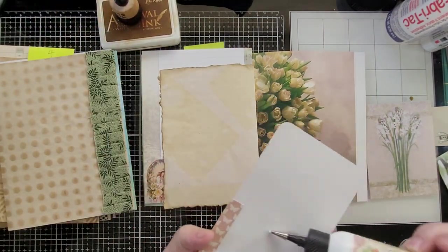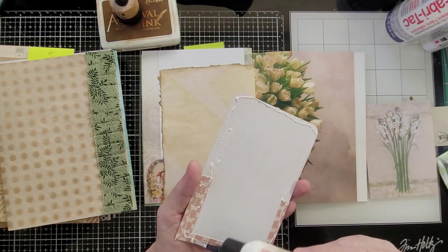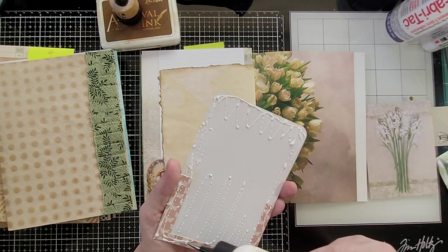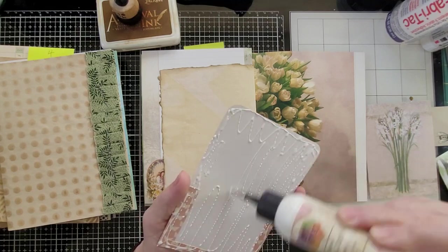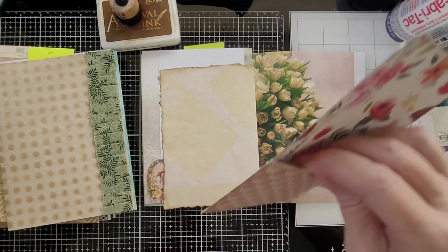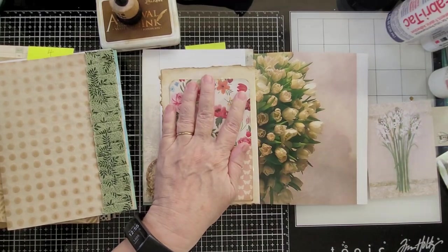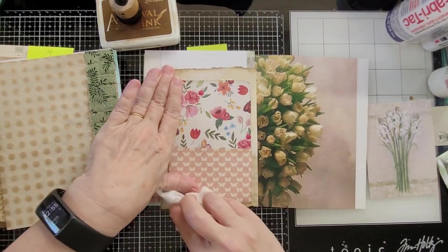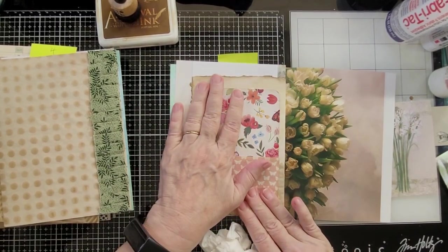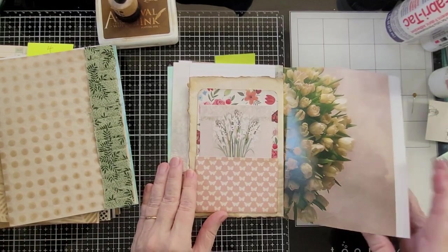I'm going to do the whole pocket in. All my stash of pockets is from my 12 Days of Pockets series that I did about a year ago, but you can go back — there's a playlist so you can find all of them. It's going to go right here, and I have another note card that'll just slide in there.